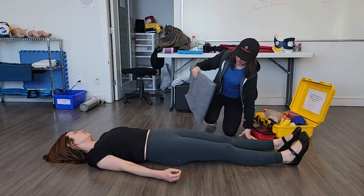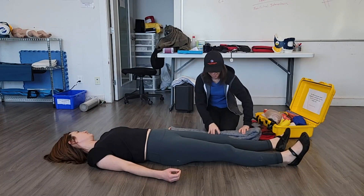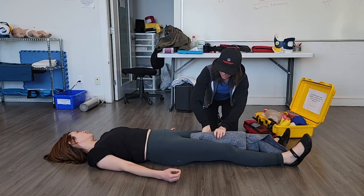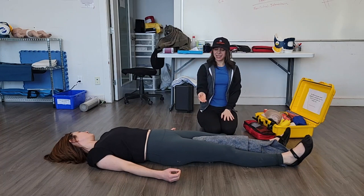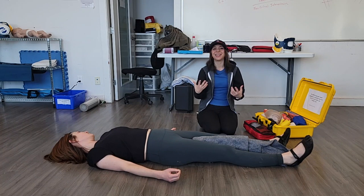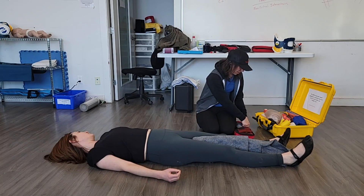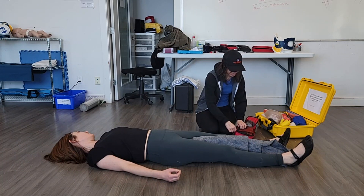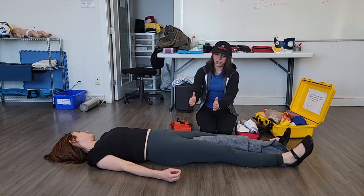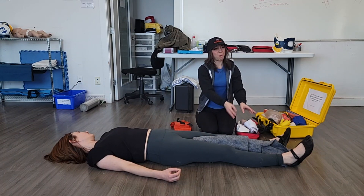How we're going to stabilize this is we're going to put a blanket between the legs. The idea is that we're going to be stabilizing the broken leg to the good leg — that is called an anatomical splint. I've got the blanket between the legs and I'm going to get the zap straps out. I'll be doing two straps on the upper portion of the leg and one strap at the bottom.